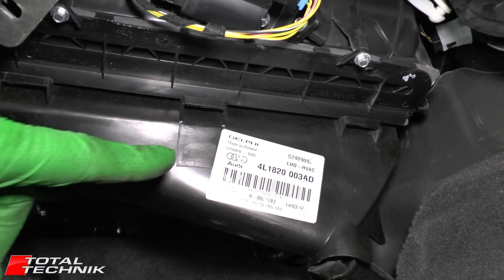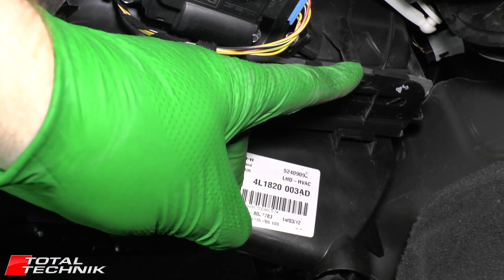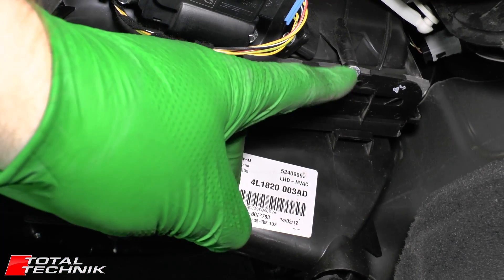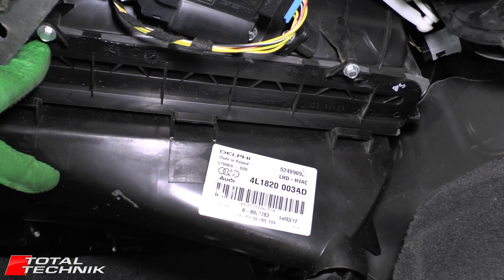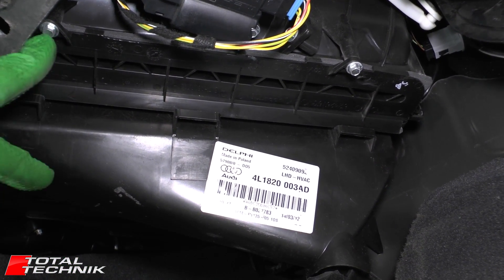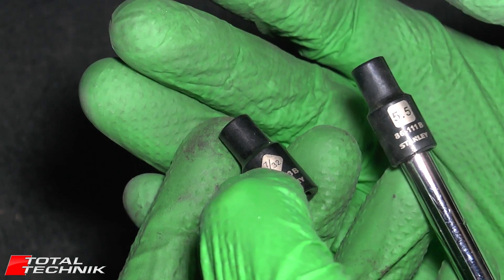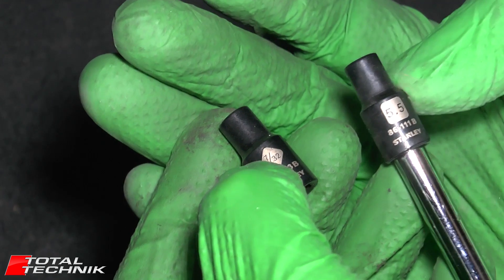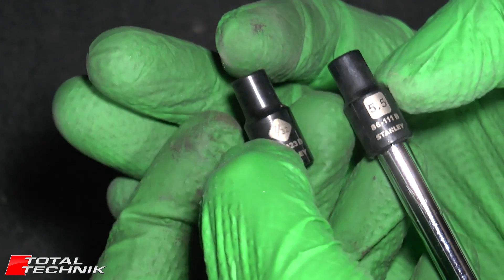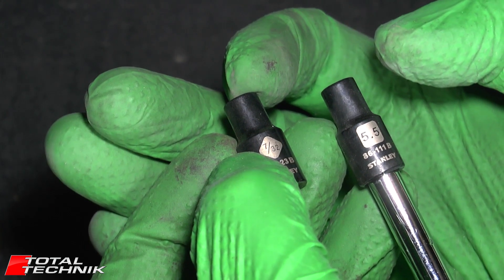Underneath you've got the housing for the filter, and there are two little screws — one here and the other tucked away just under there. We want to get both of those removed. These screws are a slightly awkward size: they're 5.5 millimetres. If you don't have a 5.5mm bit, you can also use a 7/32 of an inch.